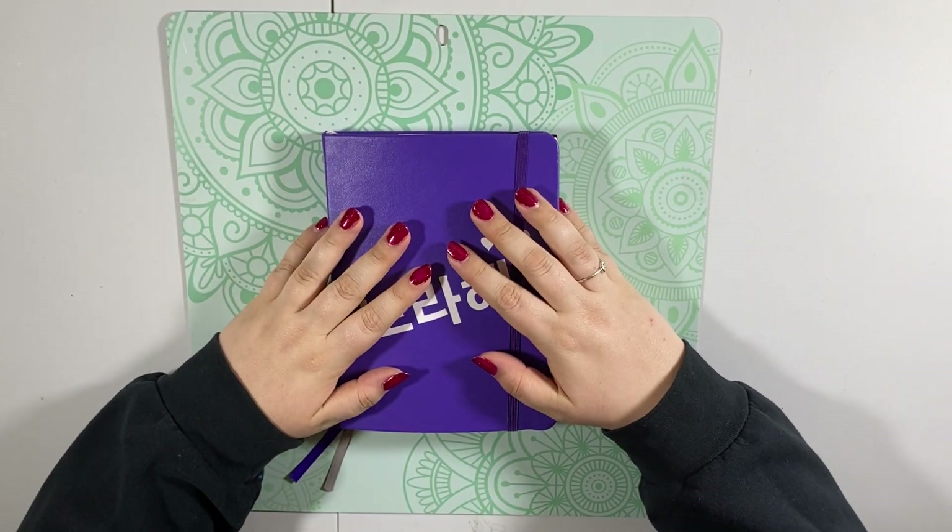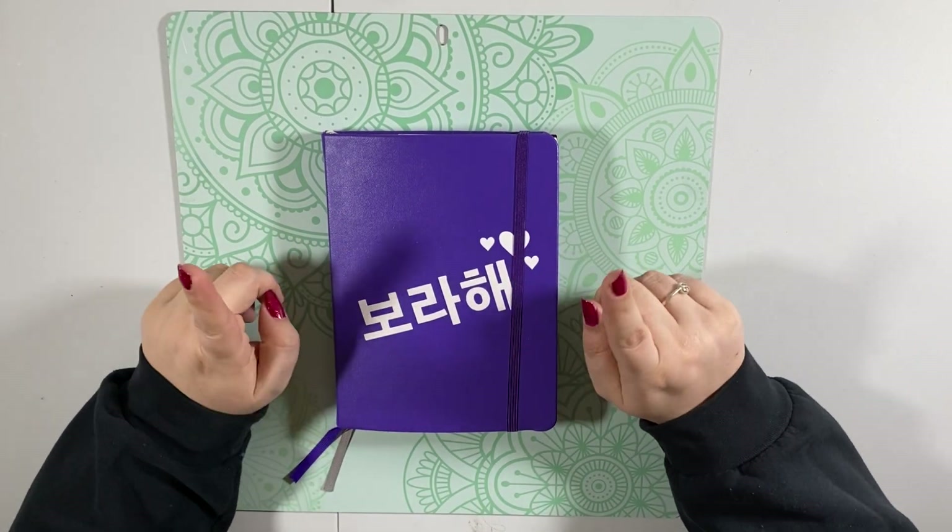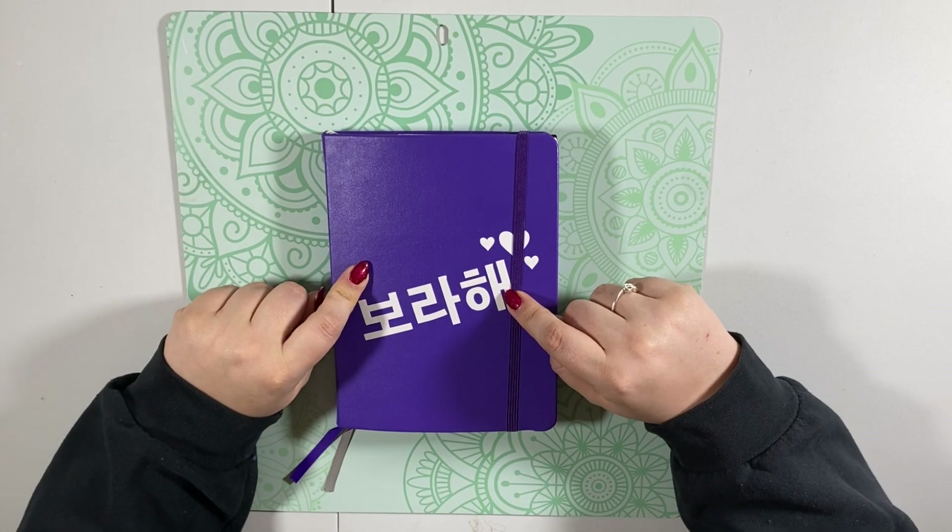Hi everybody, it's StrawberryHui, and in today's video I'm going to be doing a flip-through of my third K-pop journal.